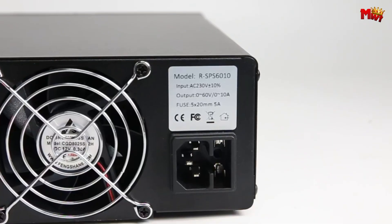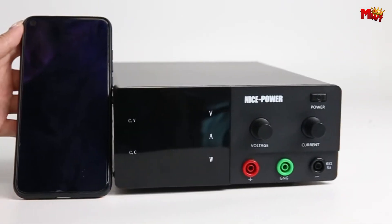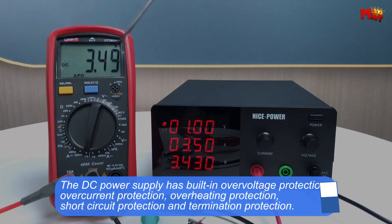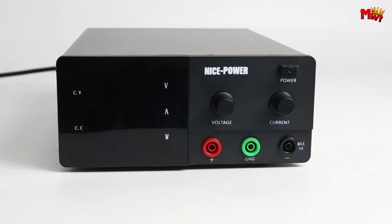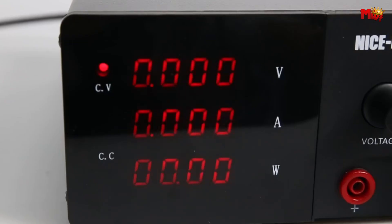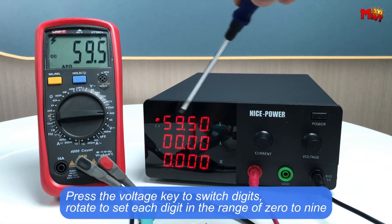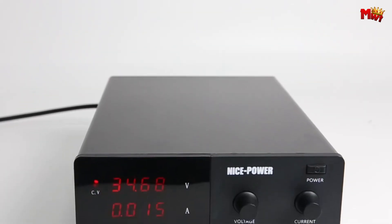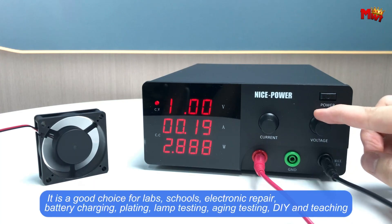Its four-digit LED display provides clear readings of voltage, current, and power values down to a remarkable 0.1 volts and 0.1 amps, visible in any lighting. Safety is paramount with built-in protections against overvoltage, overcurrent, overheating, and short circuits. An intelligent cooling fan kicks in when temperatures rise, ensuring longevity and safety. Compact yet powerful, the Nice Power supply is CEN/FCC certified, suitable for a wide range of applications from labs to DIY projects.